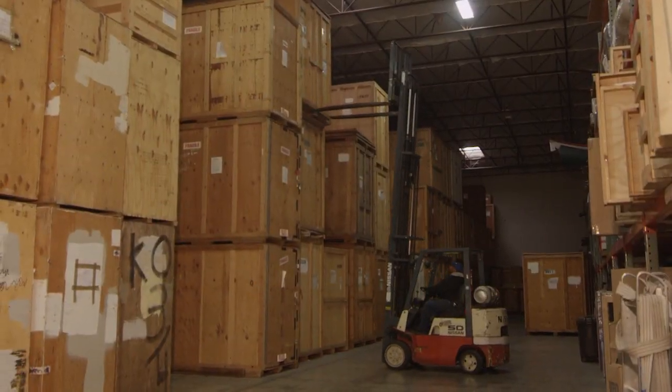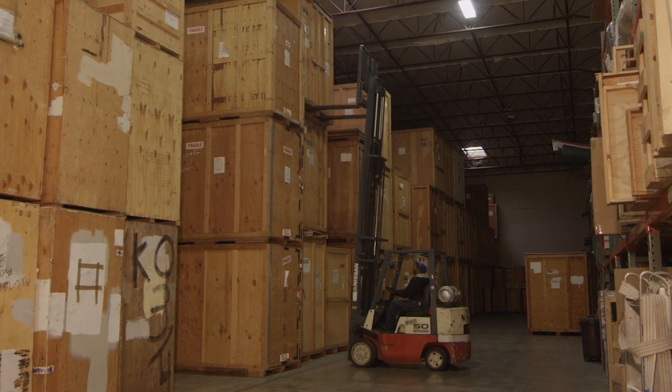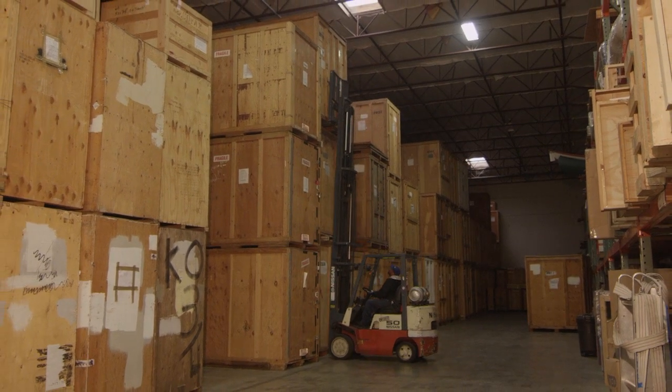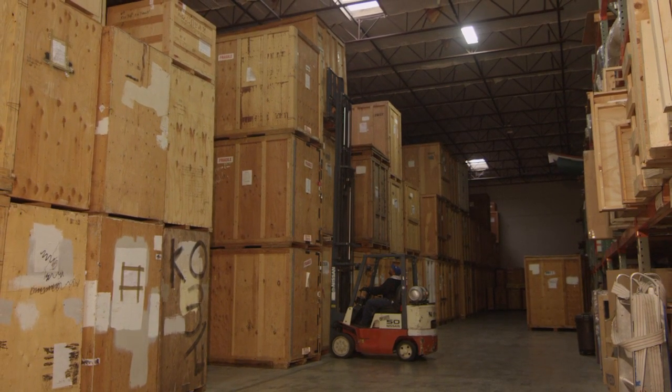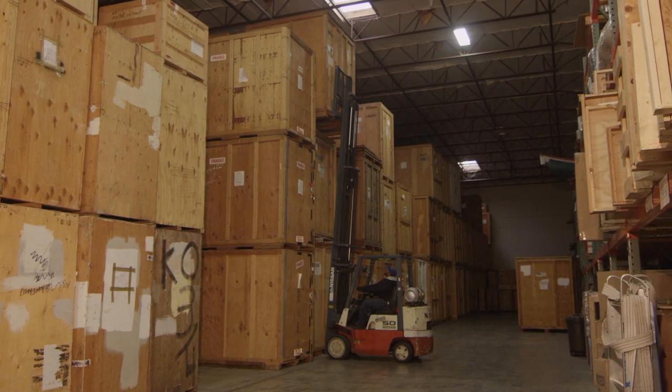Storage vaults come in different sizes, mostly in different heights. Keep this in mind as it will affect how you load taller or longer items. In this video, critical points are going to be covered in how to load storage vaults.